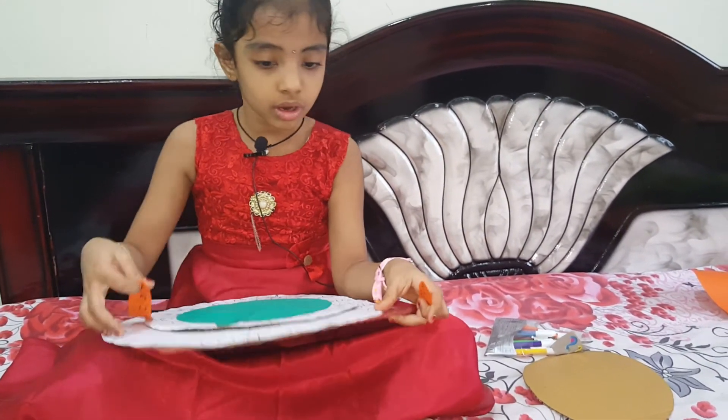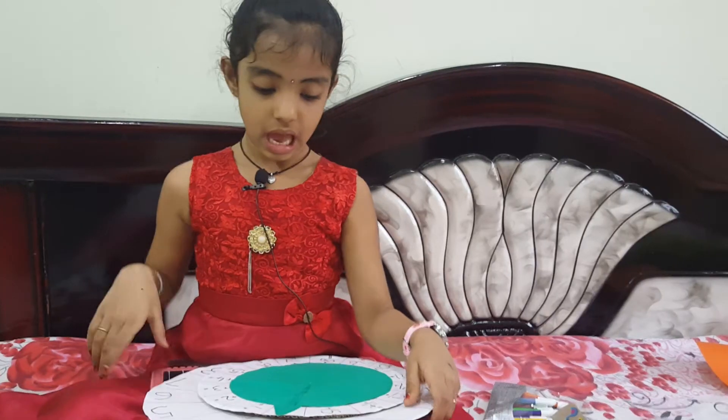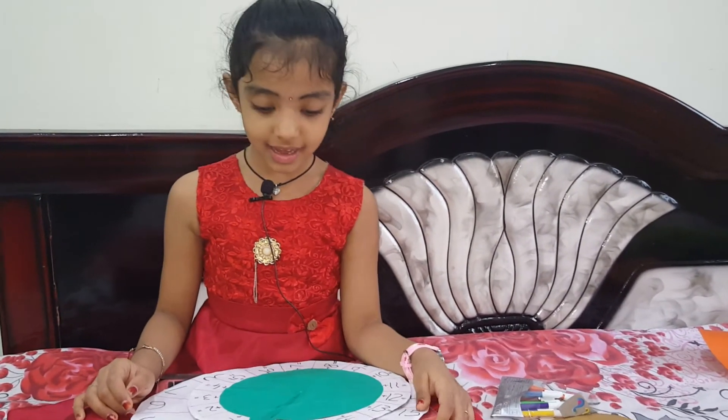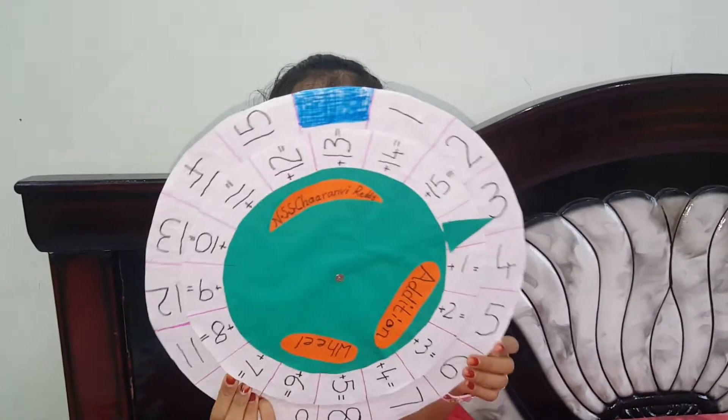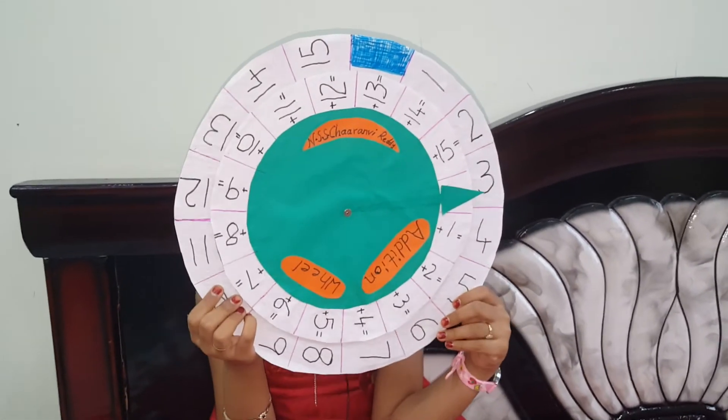Now I'm going to take the gum. I will tell you how it works also — the addition wheel is going to be ready. Now my addition wheel is ready! I will show you how it works.